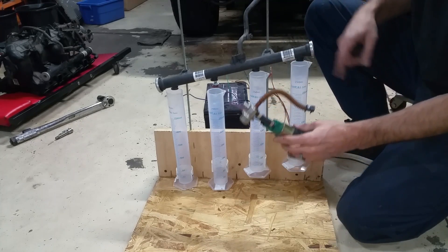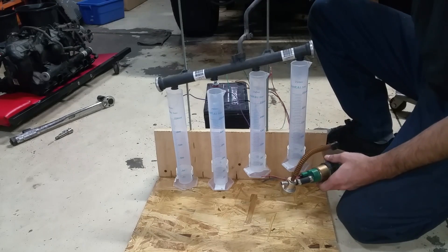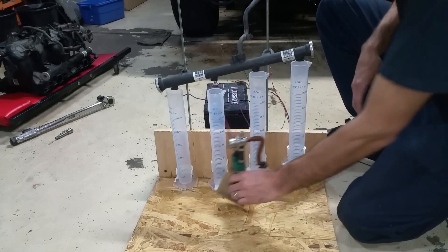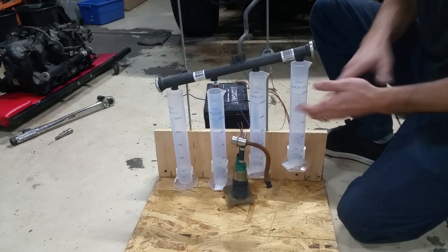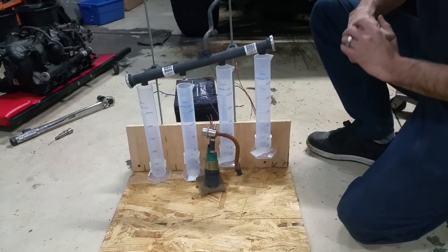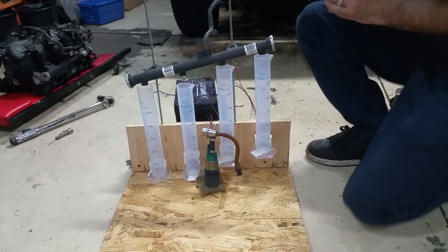I do still need to get a fuel line for the top piece to run from the container up to the rail. I'll pick up a couple more parts tomorrow and should be able to get some stuff tested and start playing with it.